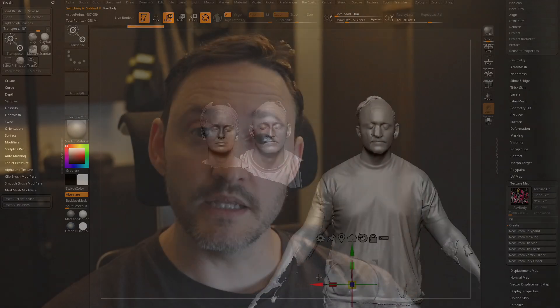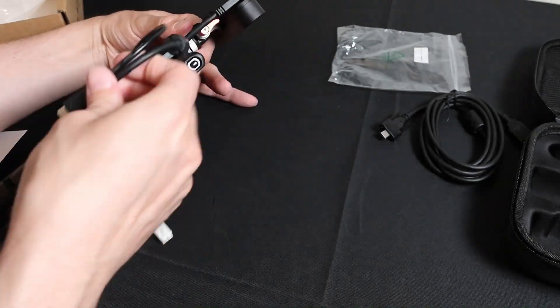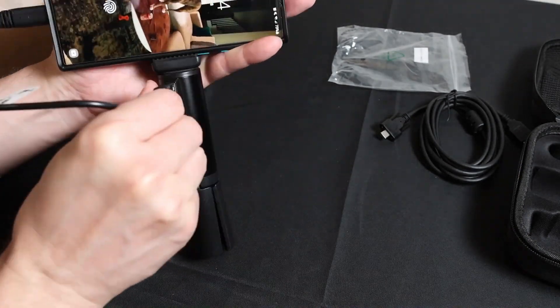Speaking of portability, the handle slash tripod is actually a rechargeable power bank, so you just mount your phone on top of that, the ferret on that, connect the wires, and you're off and scanning. In fact, while I'm sitting here, let me go ahead and hook this thing up.